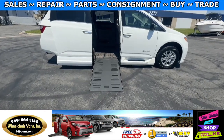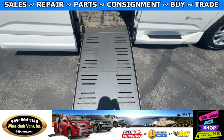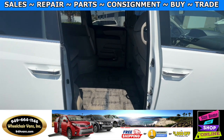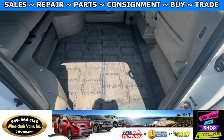Let's head inside and check out the setup. This is the foldout ramp and the width on this ramp is going to be 28 inches. Entrance height from the floor to the top of the door is going to be 54 inches. In the middle you will have the wheelchair user.